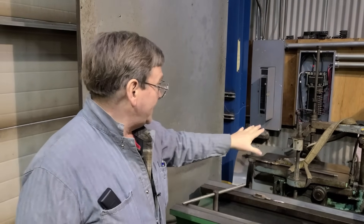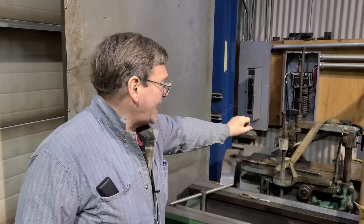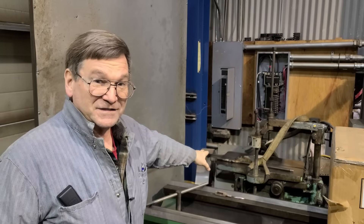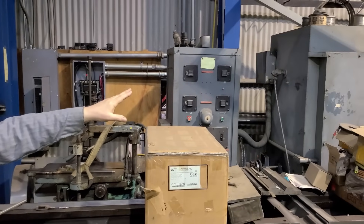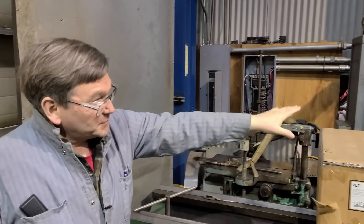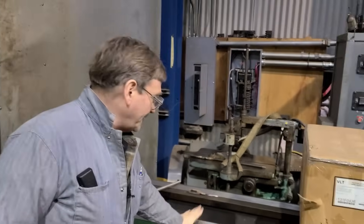I spent about $4,000 on upgrades to the furnace and bringing it online. It runs single phase, which is why it's back in the corner. The Davis key seater at $250 has done about $10,000 in chargeable work over the 25 years I've had it. The heat treat furnace with total expenditure under $5,000 — if I'd been subbing out heat treating, it has probably made me $200,000 to $300,000, so it's been a very good one to have.